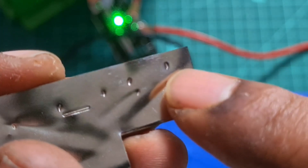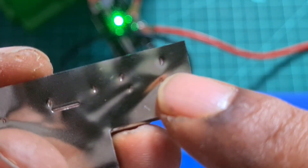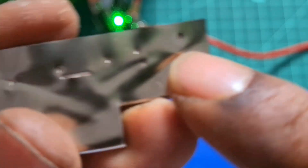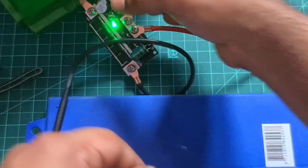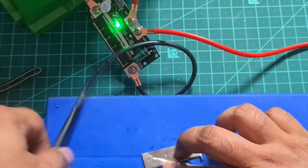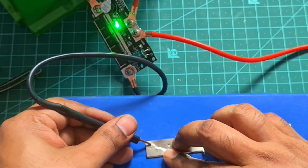Level four is also good. This is actually a 1mm nickel strip. Now I've set it to level five — let's try a spot weld at level five.